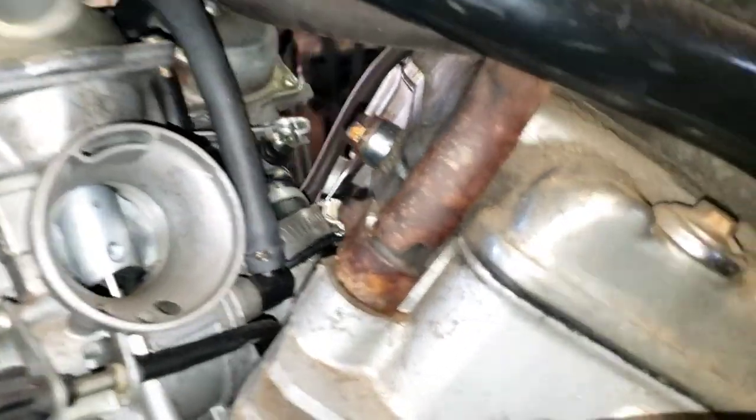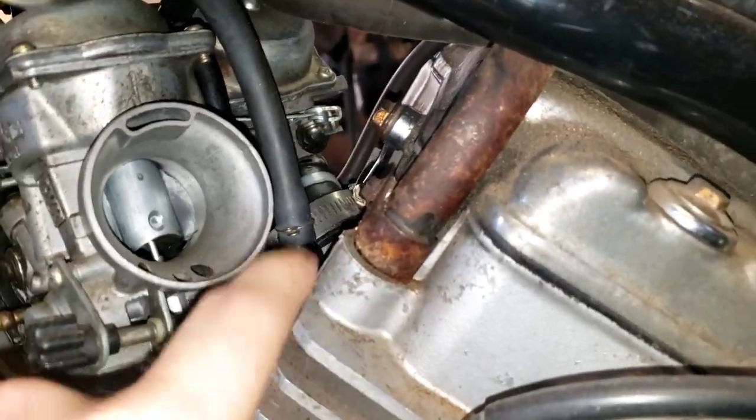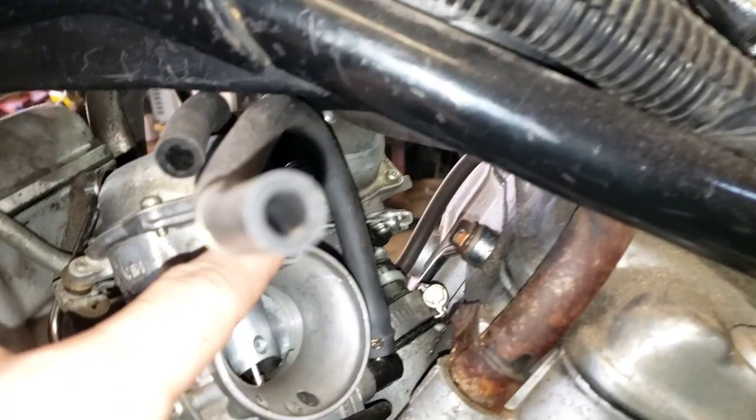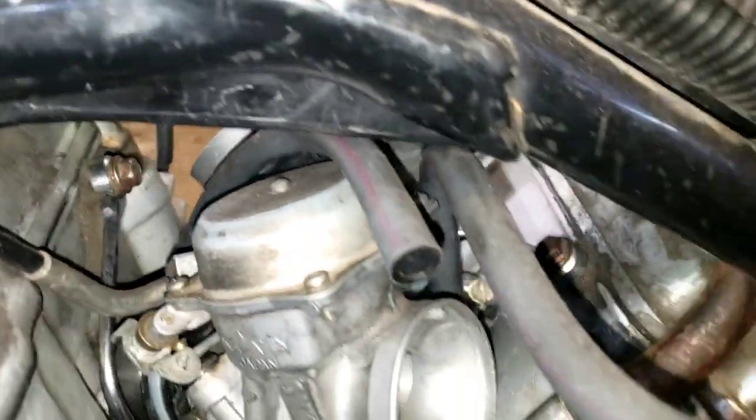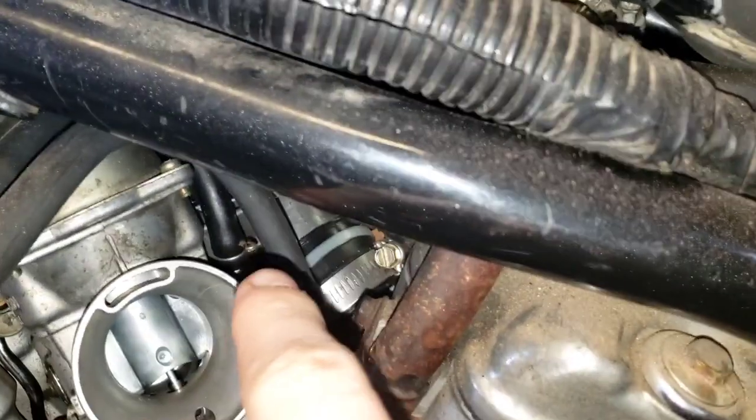Then you have this hose here that's a fuel hose. And then the same hose on the opposite side right there, that's also a fuel hose. Now in between those you have this hose here.